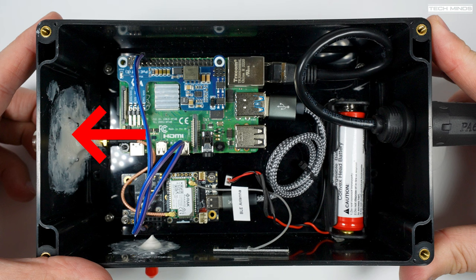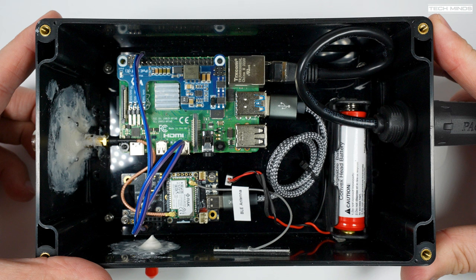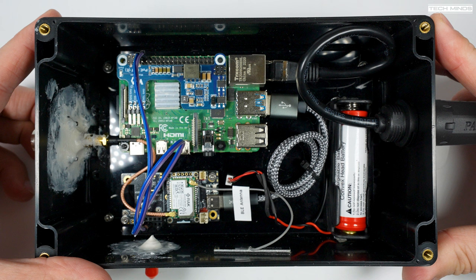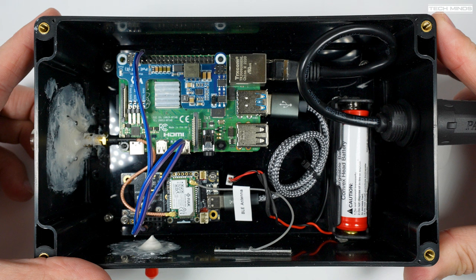The antenna connection is an N-type female located at the top of the box, which connects directly into the base of the new McGill antenna. You'll notice the Raspberry Pi 4, which serves a few purposes. Firstly, the Pi 4 is powered over Ethernet and has a Waveshare PoE HAT. The RAK Wireless module is connected to the Pi via one of the USB ports, which provides power and also a serial connection for updating the firmware.